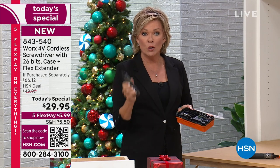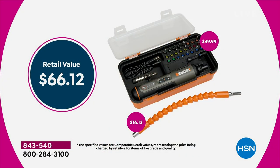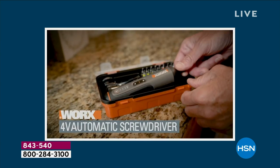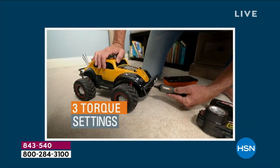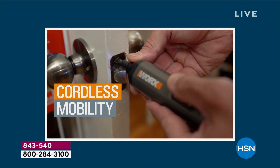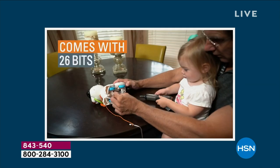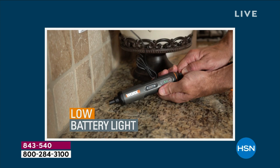That extender alone is $50 — we're doing everything for $29.95. I'm a tomboy; I love taking care of tasks because when you've got the right tool you can do it. It's over $60 if you bought this separately. Don't try to piece this kit together — it's all been done for you by Works. This is a 4-volt screwdriver with 26 bits, the case, the flex extender, three different torque settings, and a three-year warranty.